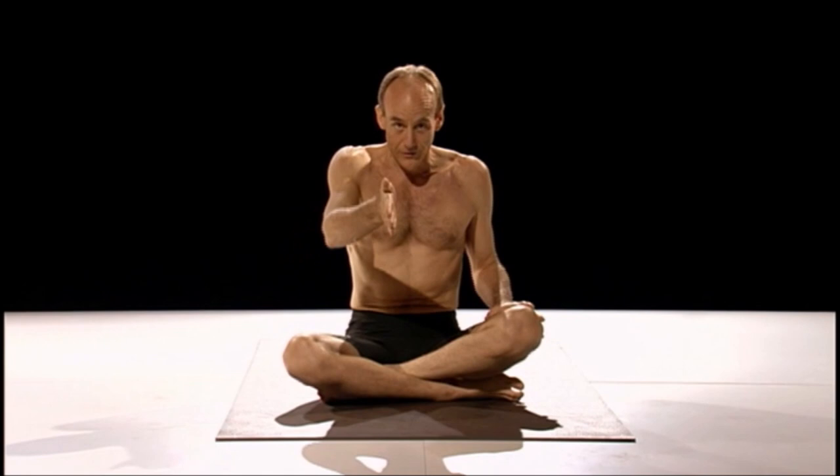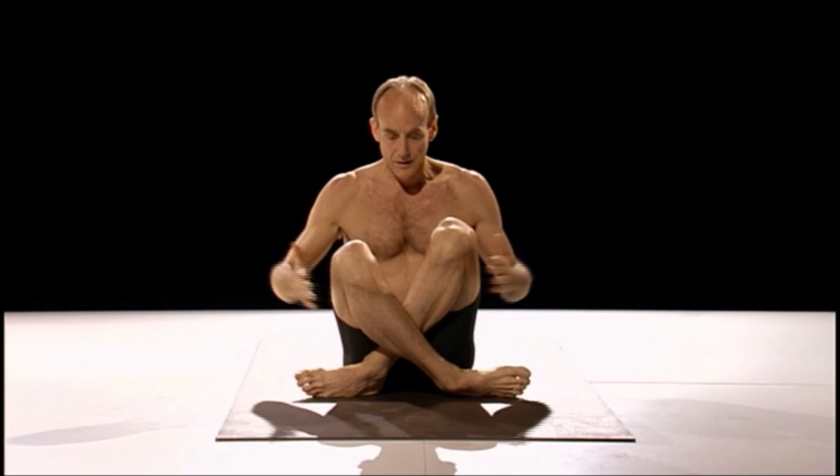Another option, a little more challenging, and it's probably how the majority of people deal with the jumping back. Jumping back, honestly, is much harder than jumping forward. Here's another option: you place your hands on the floor in front of your feet, arms outside the legs, just like this.